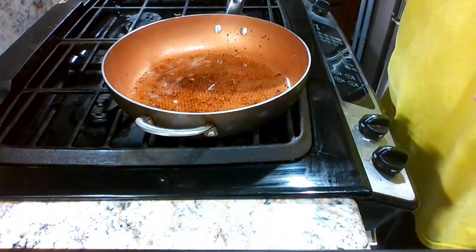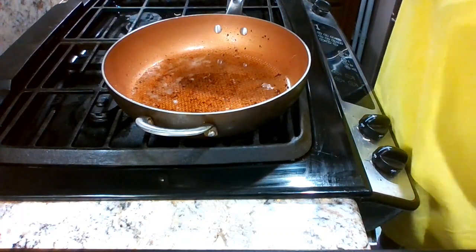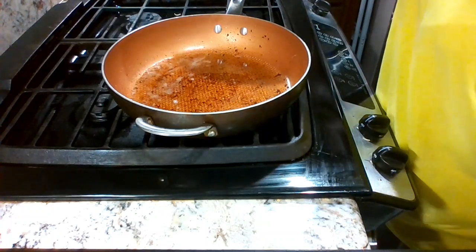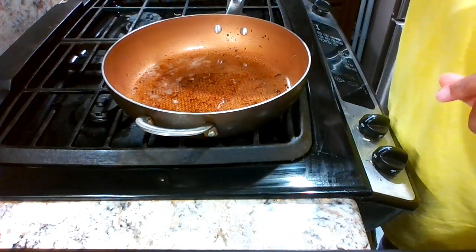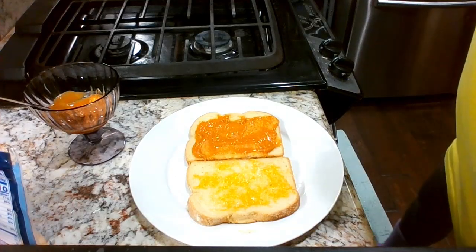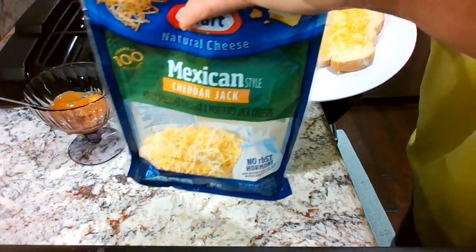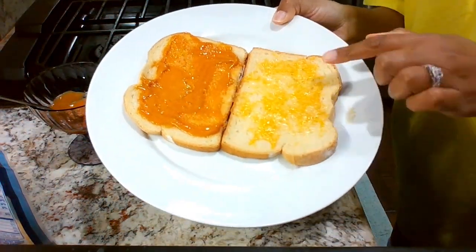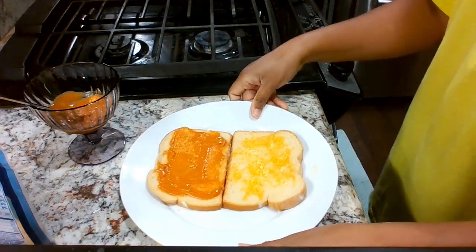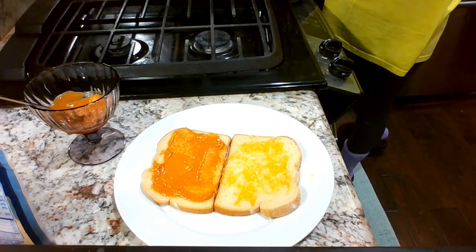I'll see you guys in a minute when I assemble everything. I'm toasting the bread — we've got some potato bread. Okay, I'm back. I toasted the bread, melted some cheese — some cheddar jack, Mexican cheddar jack cheese — and I made a special sauce.